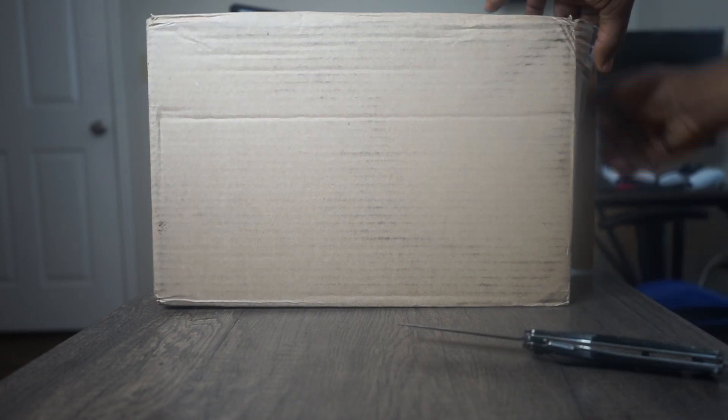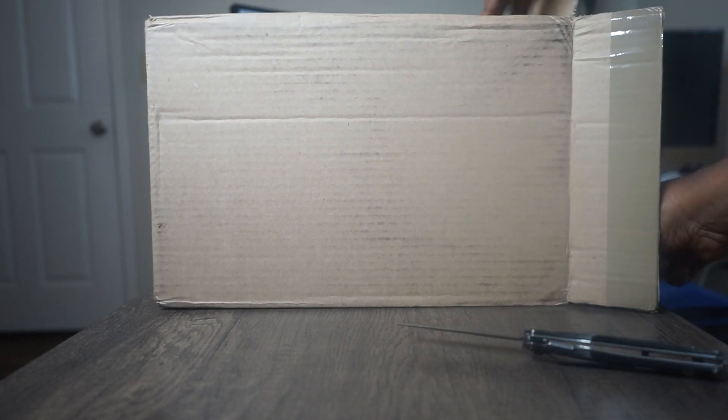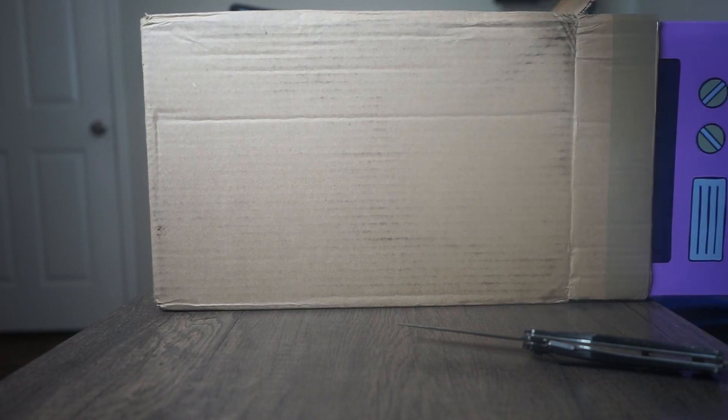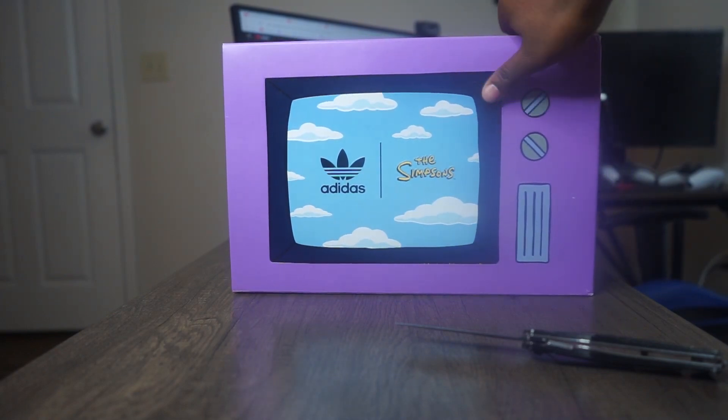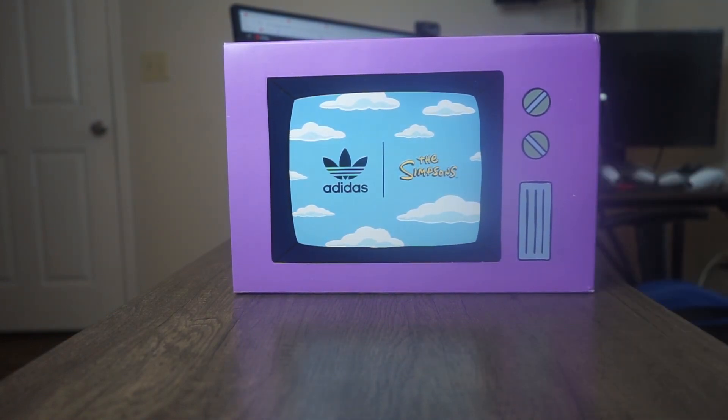Let's get into this unboxing. Hope it's good lighting for you guys, good angle. Get the box facing a certain way — my address is on the other side. I was pretty sure these had a specific box to go with them, so I didn't want to cut into the box and ruin it. Even though they got little marks on here, I need this knife. Look at that box, man.